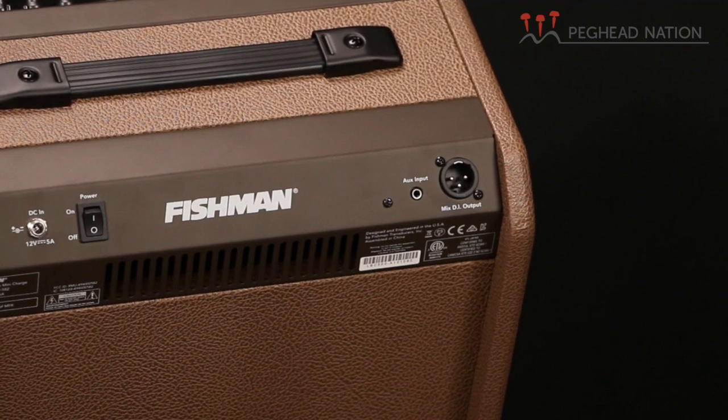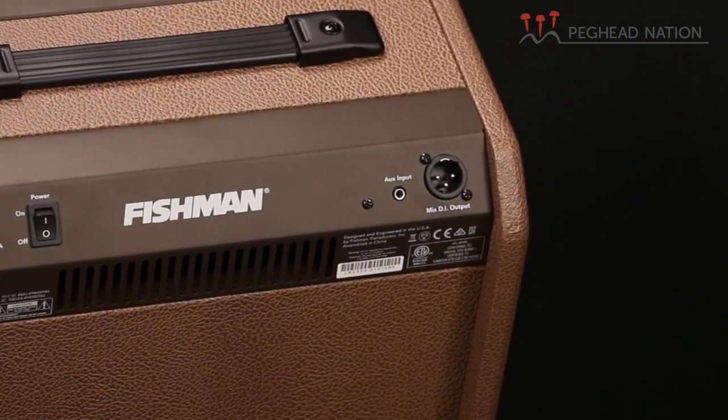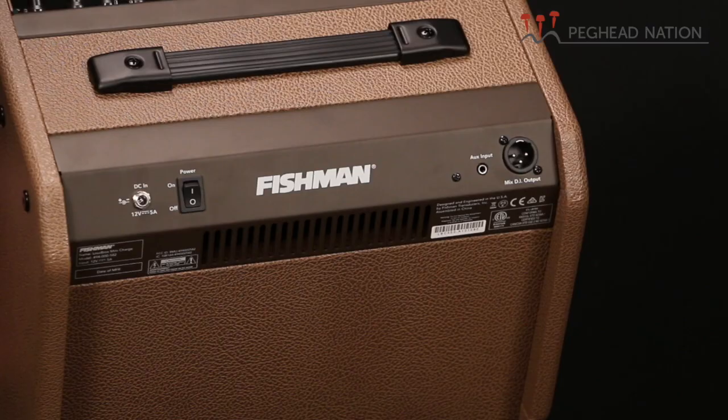On the back of the unit there is a DI output — an XLR DI out, which is partially what you're hearing in this demo combined with our overhead microphone. There is a mini jack auxiliary input, which you can use for playing background music or connecting anything with a mini jack in case you don't want to use the Bluetooth. There's also a power switch and a socket for the charger.